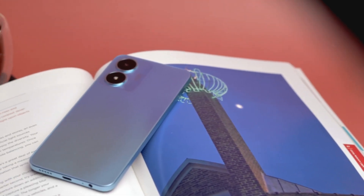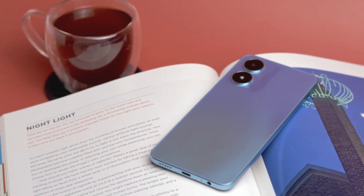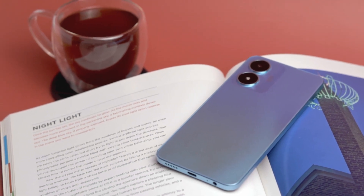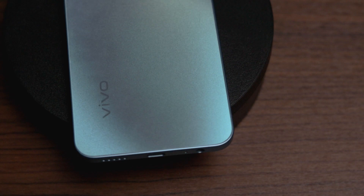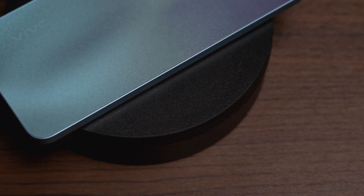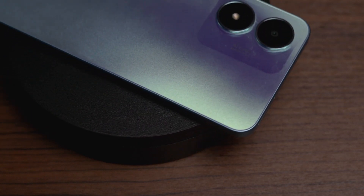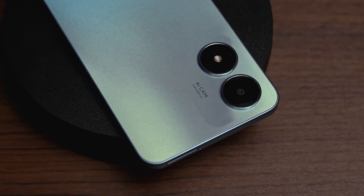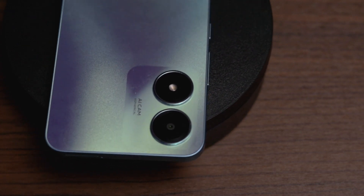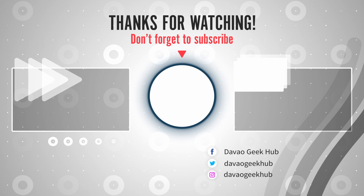So that's it for my unboxing and first impressions of the device. I hope that you found it useful and informative. If you enjoyed the video, do give us a thumbs up or comment, and don't forget to subscribe and hit the notification bell. An in-depth review will be in written form over at doublegeekhub.com, so check it out when it gets published — the link will also be below. Once again, this has been Joseph. Thank you for watching and have a nice day. I'll see you next time!